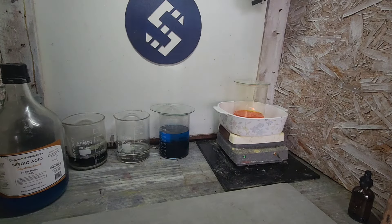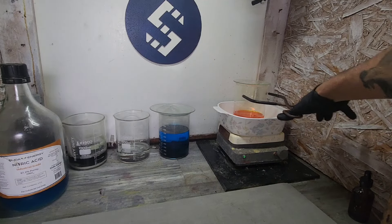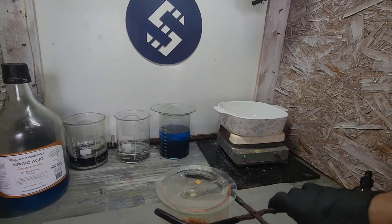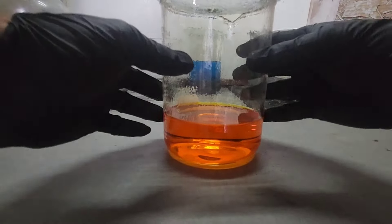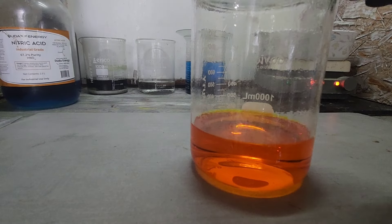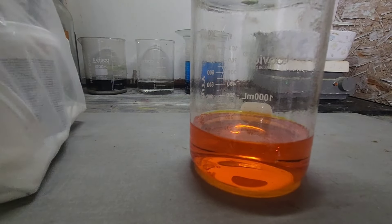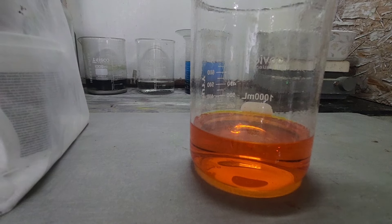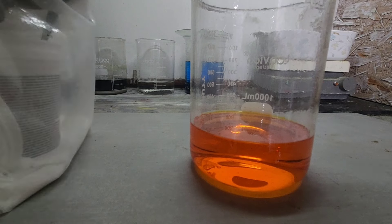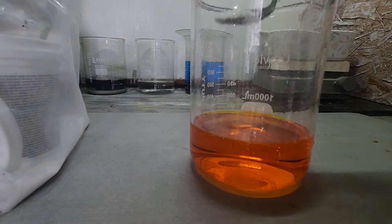Beautiful orange solution — look at that, absolutely gorgeous. All right, next step — let's see if we have any leftover nitric. Little reaction there.